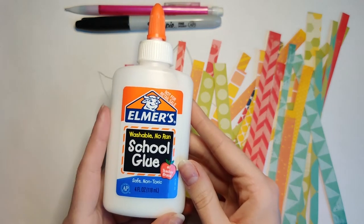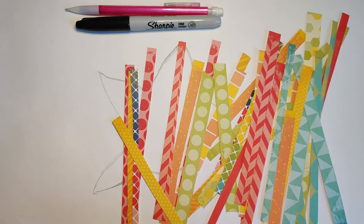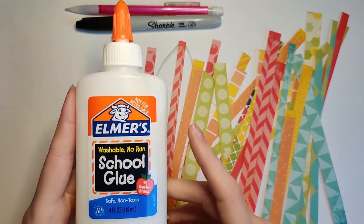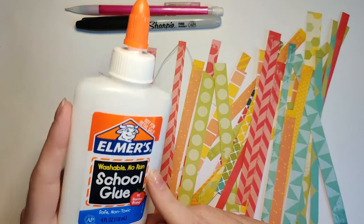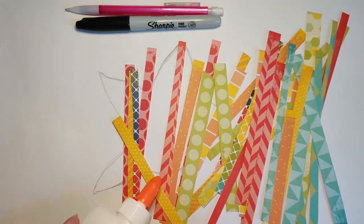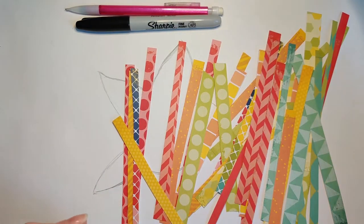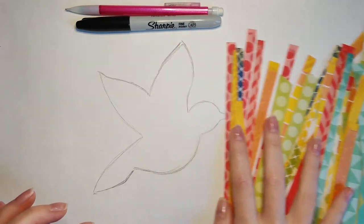You're going to want to glue them down, so don't cut them really thin like strands of hair because then you're going to have a mess of glue. And remember my glue saying: it is dot, dot, not a lot — you're not going to want a lot of glue on those strips. I have my strips and they are ready to go.